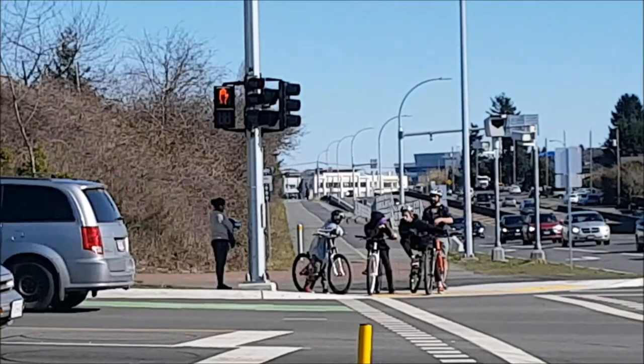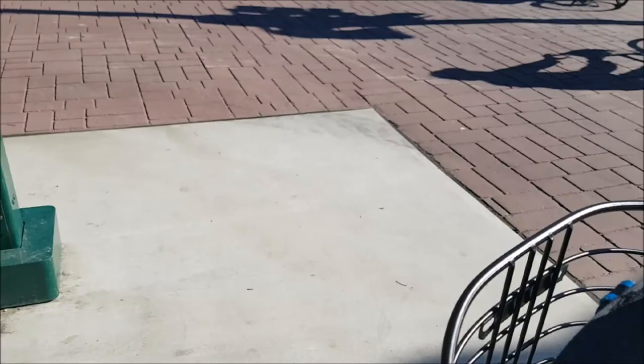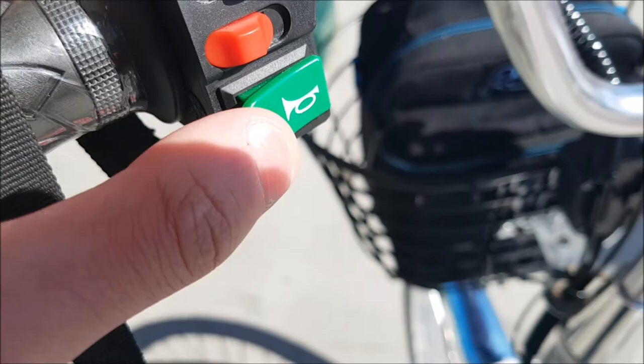This does have a light — it's a super bright dual LED, as you can see. The back does not have lights, just a reflector, but I can easily install one. It does have a horn, which is very cool. It's also got a key fob.